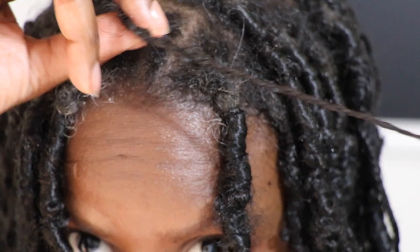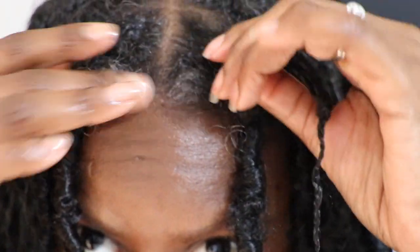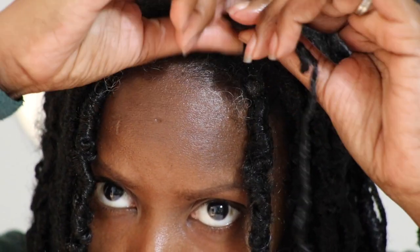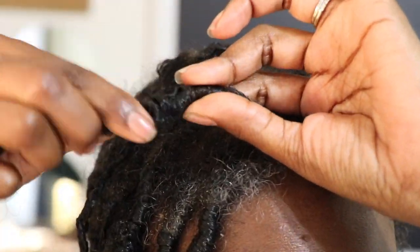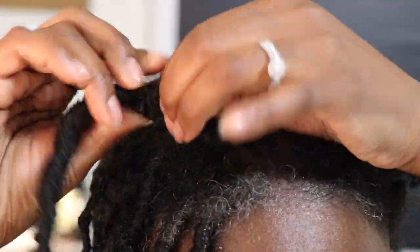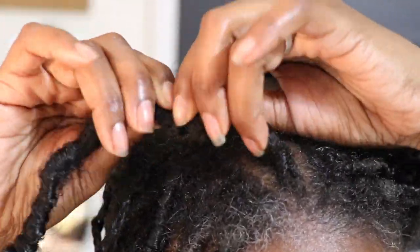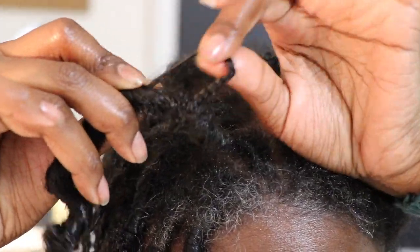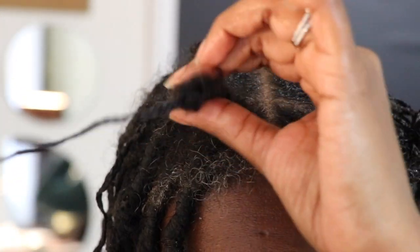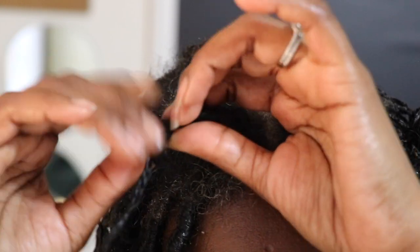Now, this one did take some time, but I was eventually able to get it out. Make sure you're patient and really gentle with your hair. You don't want to yank, pull, or tug at it too much. That is all to it — I'm going to repeat these steps until all locs have been removed.